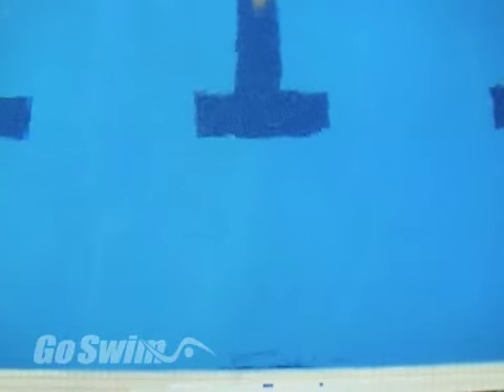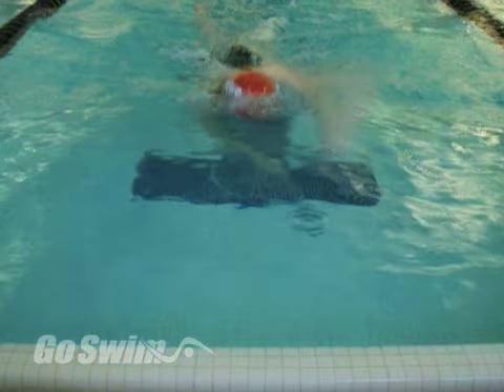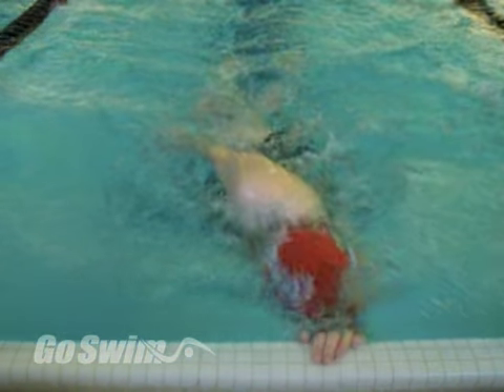By skipping the somersault, they feel more in control of the wall and can consistently get positioned for a strong push-off. By getting that extra bit of air, they can go farther on the push-off and carry more speed into the breakout than if they tried to do these things after a flip turn.